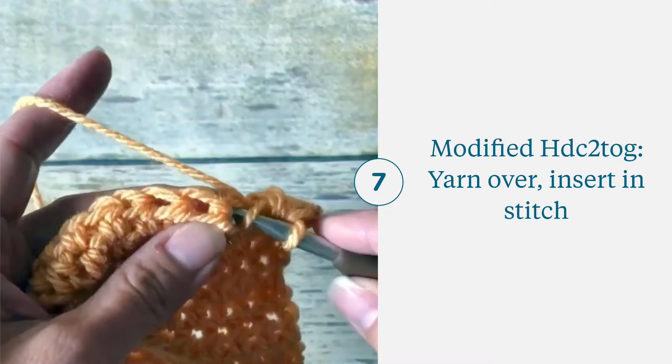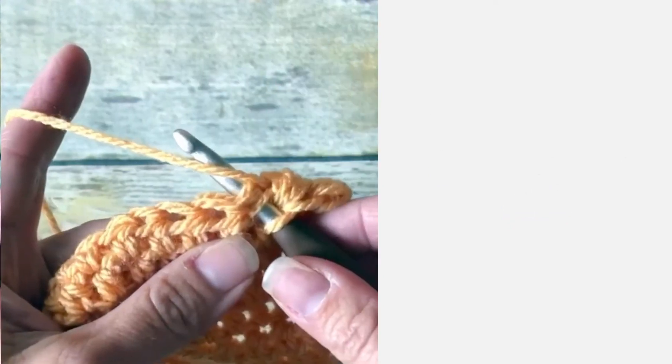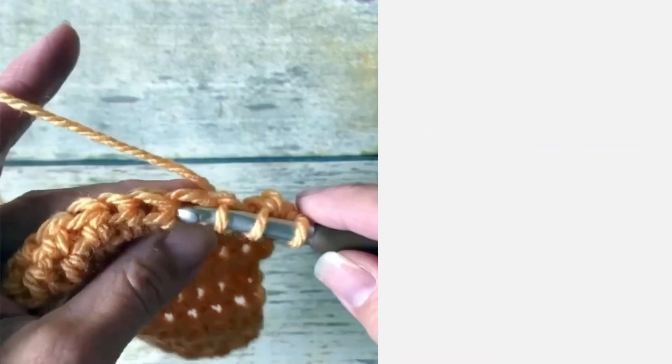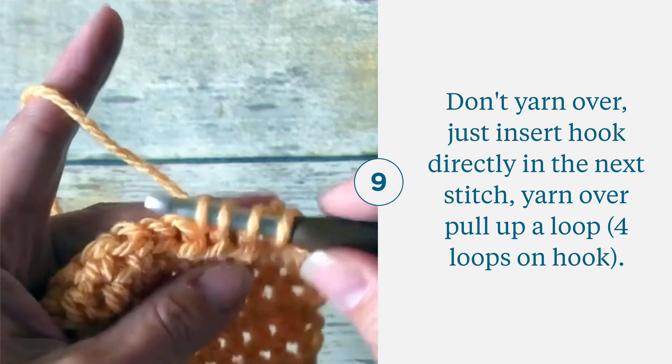Now for the modified version: yarn over and insert your hook, then yarn over and pull up a loop — you'll have three loops on your hook. Insert your hook in the next stitch, yarn over, pull up a loop — you'll have four loops.